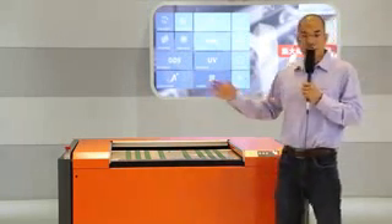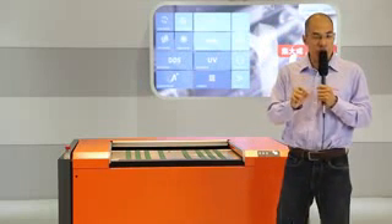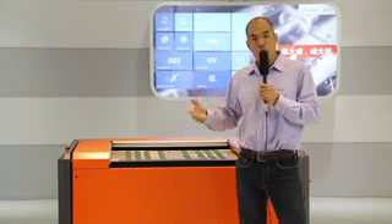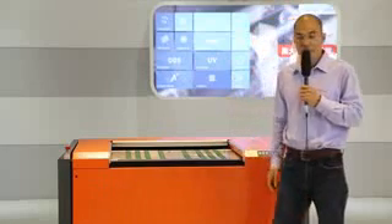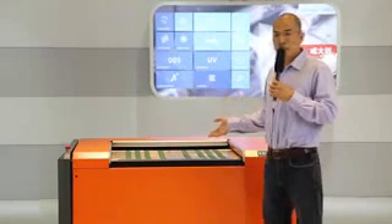I don't want to use any editing tool to cut and put pieces together. This is the video shot from the very start to the very end, and this is how long the whole process is going to take. As we can see, the imaging is running right now.